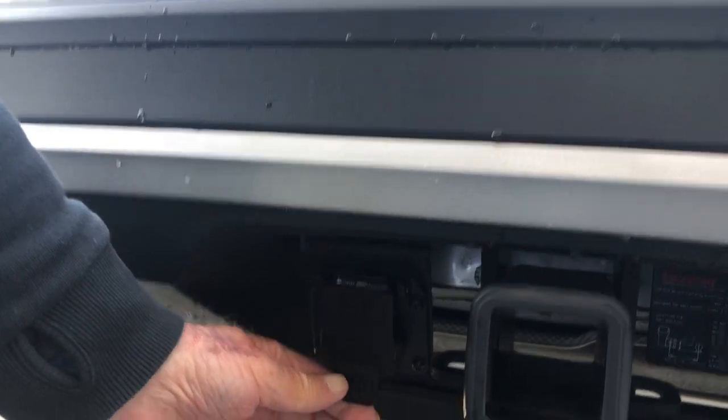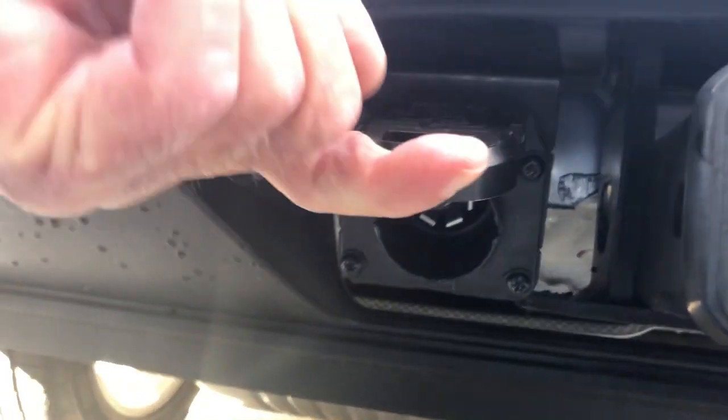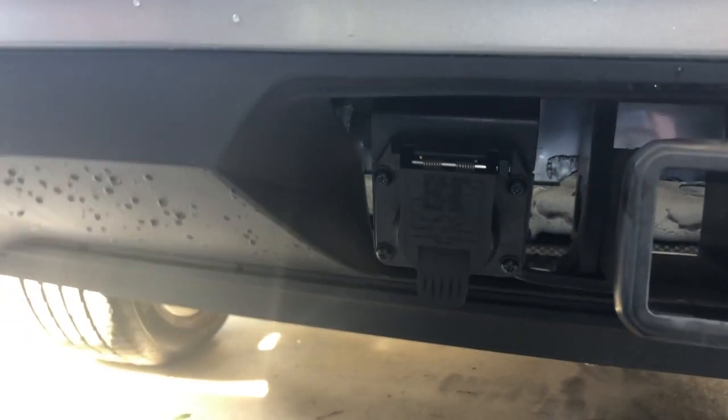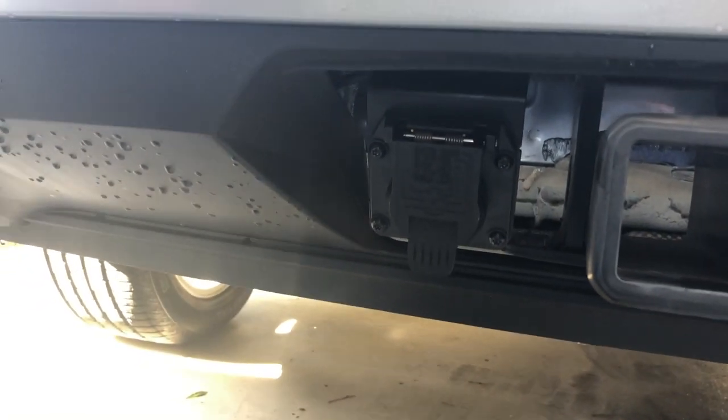Then open your door and you're there — you've got your hitch in. Just as easy as one, two, three.